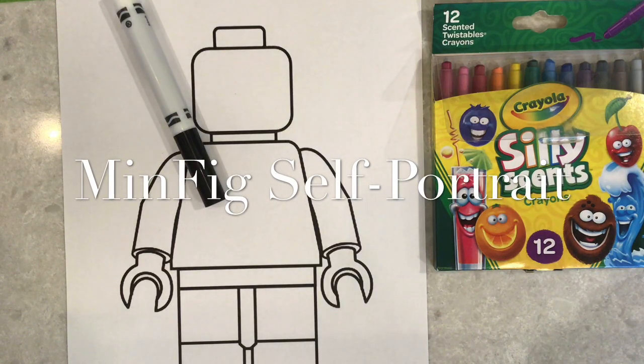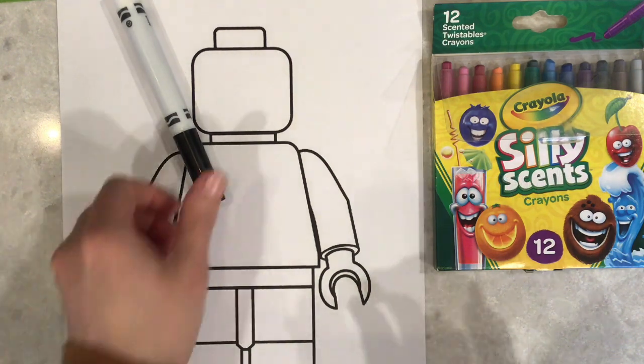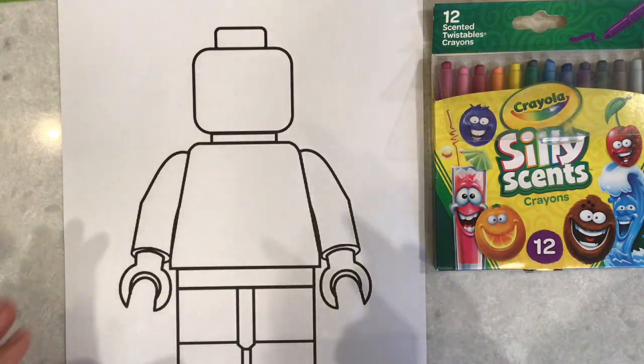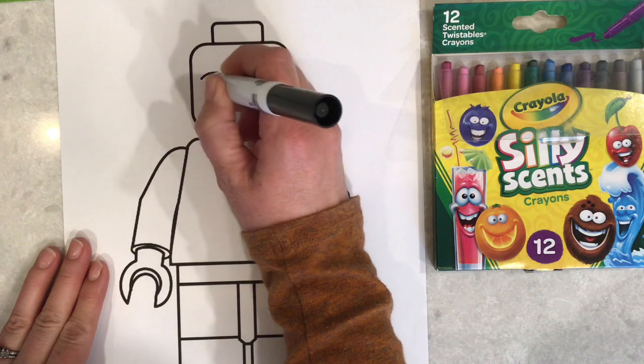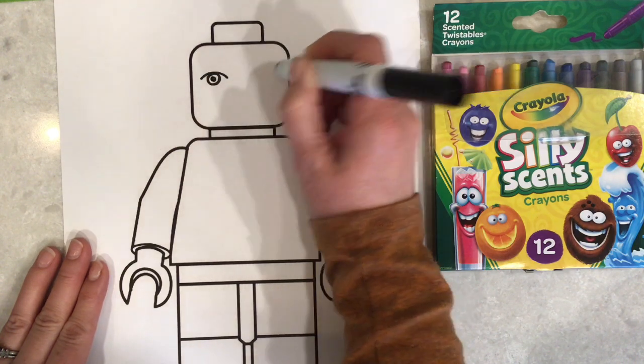Hey guys, welcome back! Today we're going to be working on your self-portrait mini-figs. If you've printed out the template, you are ready to go. We're going to start by creating ourselves — remember, this should be a self-portrait, so when you're designing it you're going to want to make sure that it looks like you.